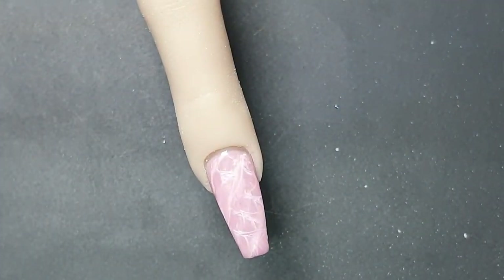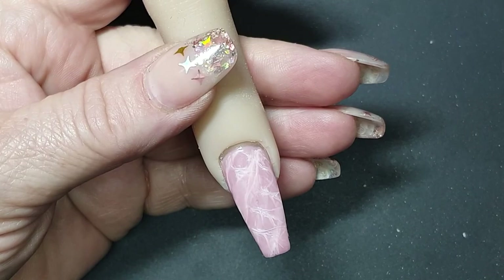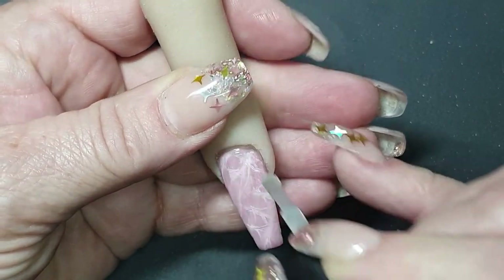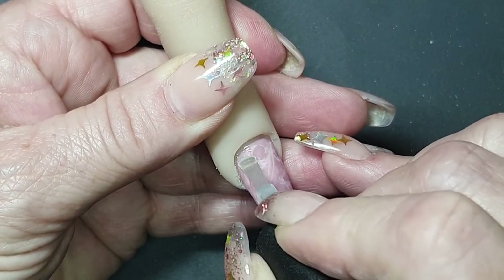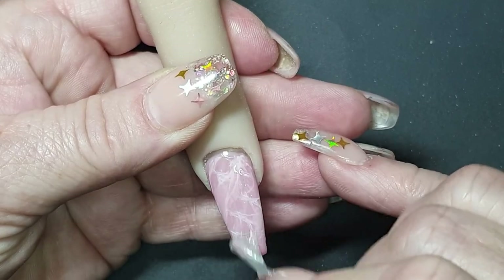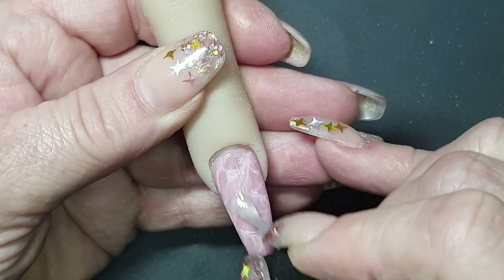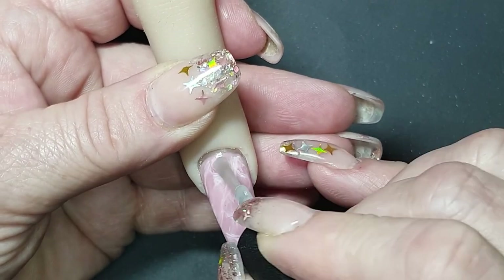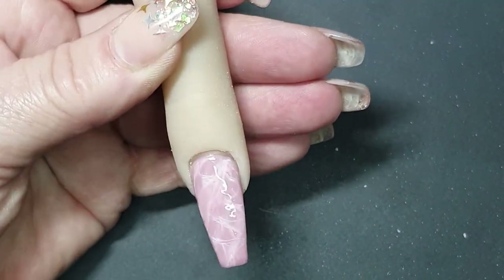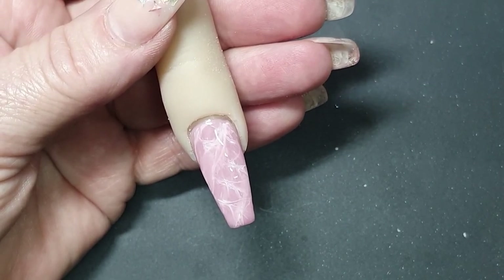Now for your top coat, let's put it on. I will put a reveal picture at the beginning as the thumbnail of this video and also at the end. I hope this helped you a lot, my girl. I really like sharing all my knowledge with you guys — because one of these days, in a few years hopefully, I will have to retire — but I share as much as I can. There we go, top coat is done, we're gonna cure it.